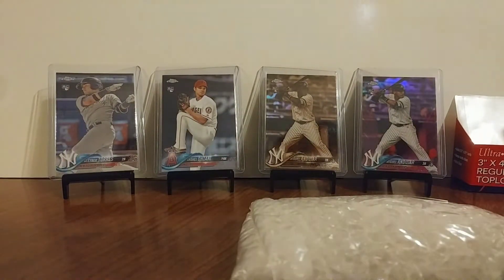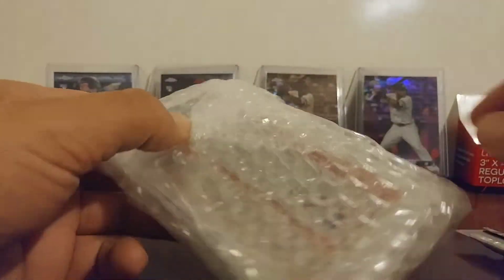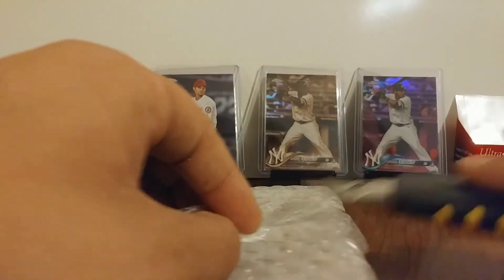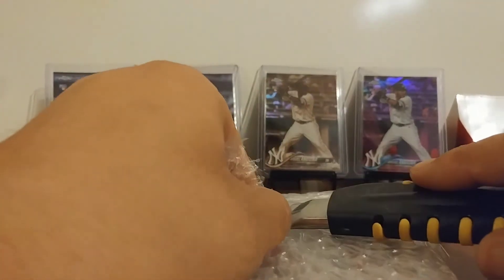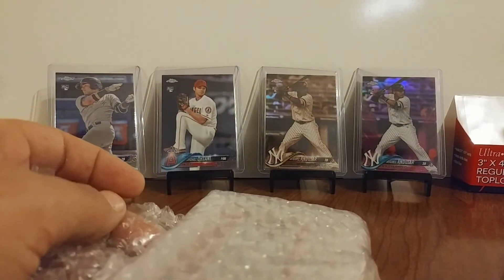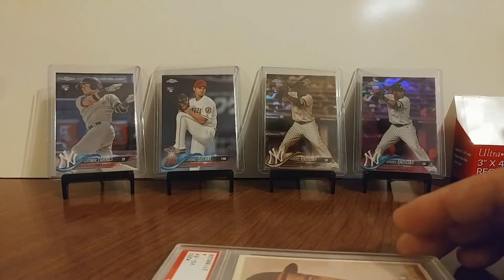All right, all right. Empty pack. As you can see, it's graded. I'm going to scratch my case. I think it'll do it. I'm real excited about getting this one, guys. Probably already see it — man, that's nice.